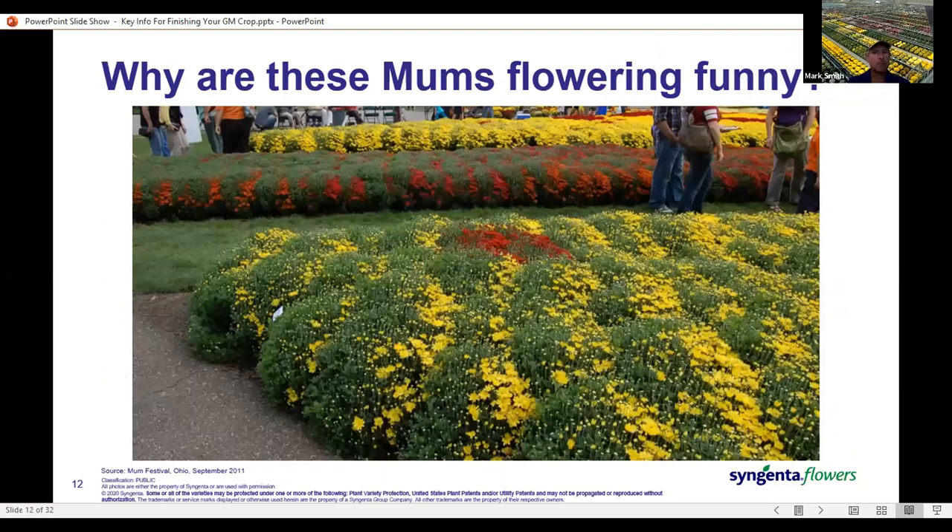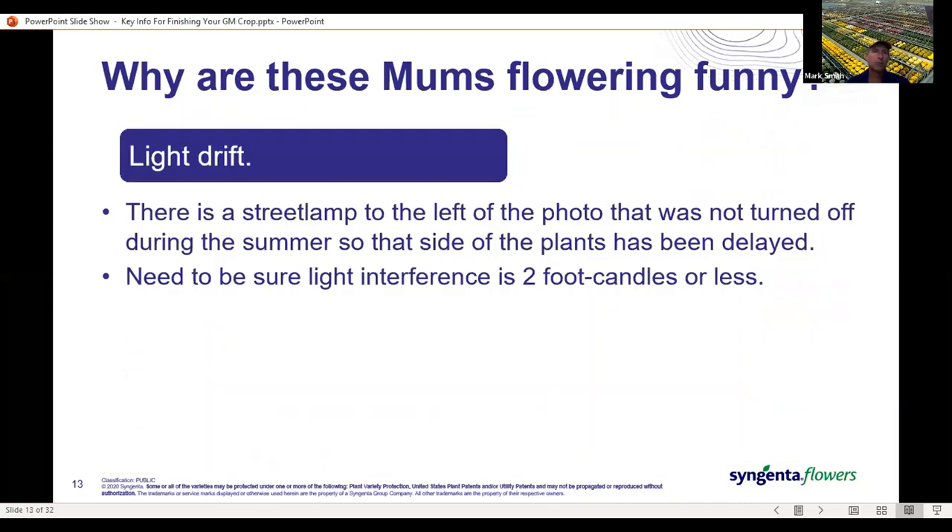Here we've got some lopsided mums flowering on one side but not the other. This is the Barberton Mum Festival up in Ohio. In this case, we've got light drift — there's a street lamp to the left that was not turned off and that lit half the mums. The shady side went ahead and flowered as expected, but the other side is going to take a lot longer. If you have light interference around your growing area, such as a street lamp or a building lamp, make sure you have two foot candles or less where the plants are to avoid a light appearance effect.